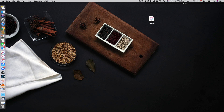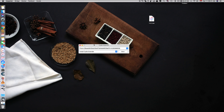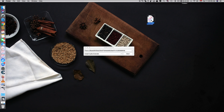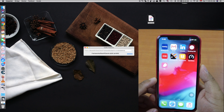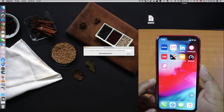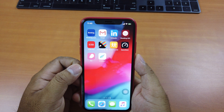Then go ahead and open Cydia Impactor. Click on it. What you have to do next is just drag the IPA file and drop it onto Cydia Impactor. Then you have to type in your Apple ID and password. Let it install. When it's done, you will see the Chimera app on your iPhone screen.